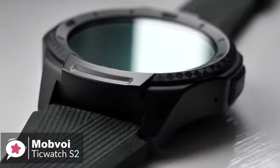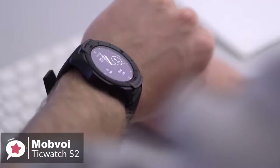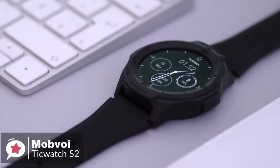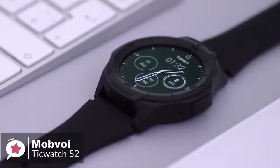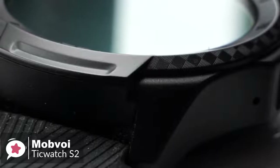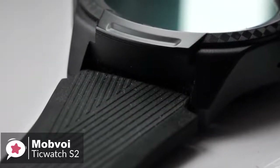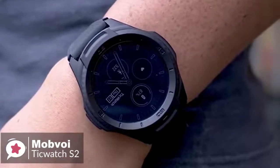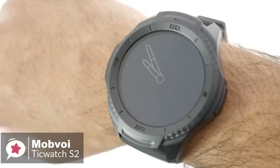Design-wise, Mobvoi has engineered the TicWatch S2 to meet U.S. military standard A10G, protecting against temperature, dust ingress, and is water-resistant to 5 atmospheres. It's quite thick at 12.9mm, and the matte black color makes it understated. The polycarbonate body's texture feels great, the entire watch is very lightweight, and the silicone strap is comfortable. The button on the side is easy to locate and push even with gloves on, and the tall bezel should keep the face free from accidental scuffs or scratches.